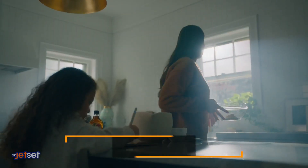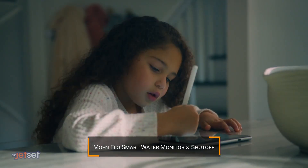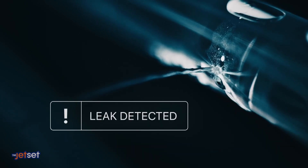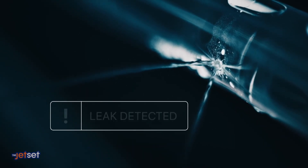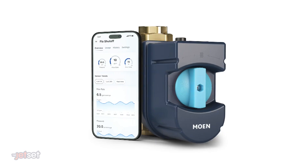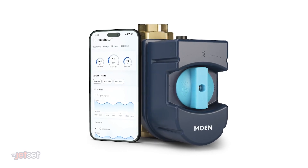To help prevent water damage at home, check out Moen's FlowSmart Water Monitor and Shutoff. It attaches to your main water supply line and operates in the background 24/7 to learn your usage patterns. It can detect leaks as small as one drop per minute and automatically shut off the water. The Moen Smart Water app alerts you and lets you track your usage from anywhere, anytime.